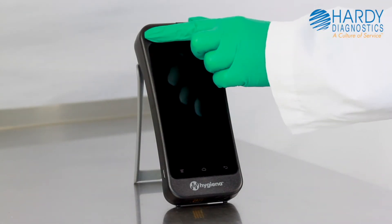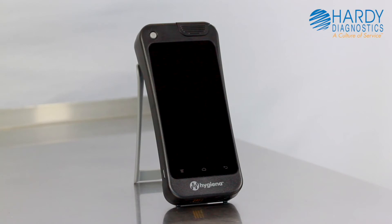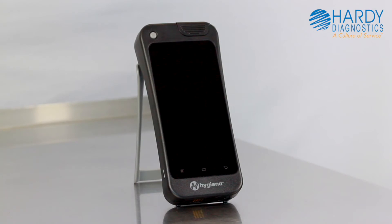To wake it up from sleep mode, simply press and release the power button. It may take one to three seconds to wake up. Be sure not to press the button again during the three second window or you'll put it back to sleep.